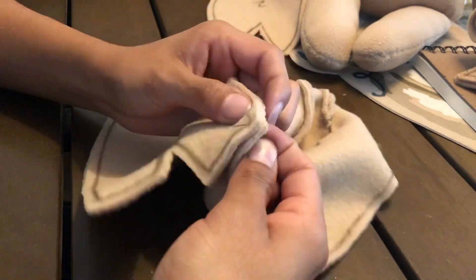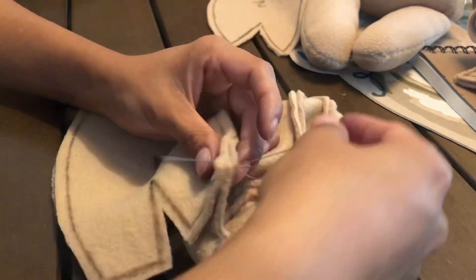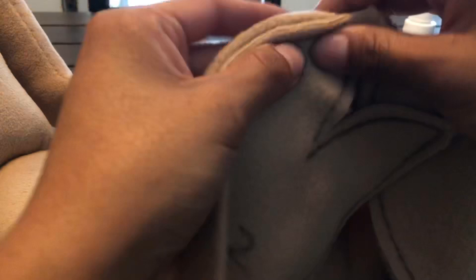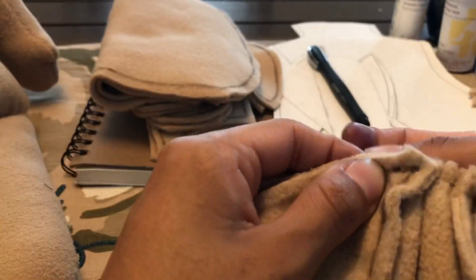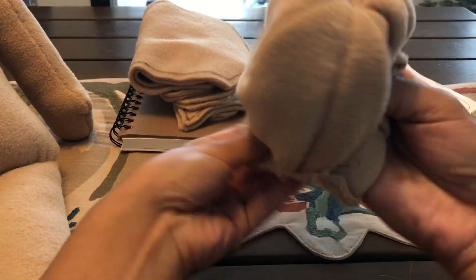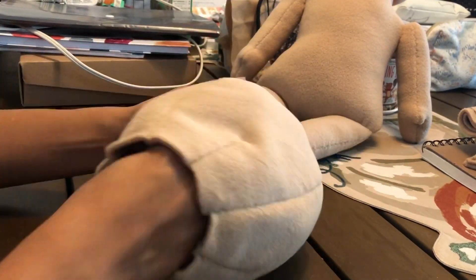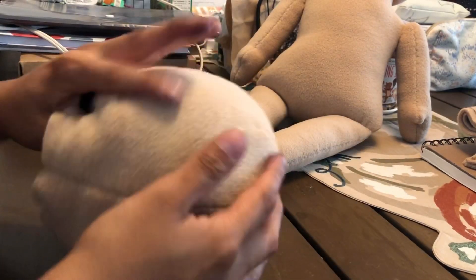Then I finished sewing the top seam. I'm going to repeat the same process with the next pattern. It's looking good so far and I need one more piece to sew on. Once I sewed all four head patterns together, I flip it inside out and start stuffing. Stuffing is my favorite part of making these dolls because you really get to see them come to life.